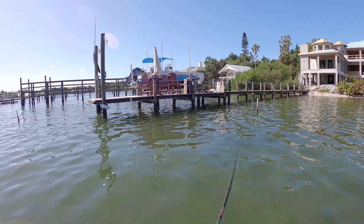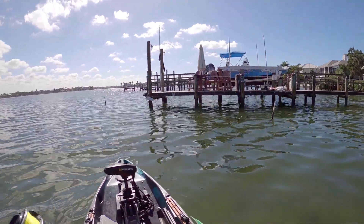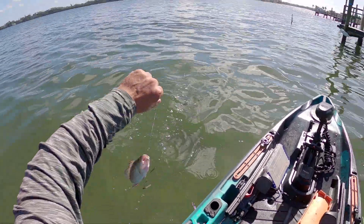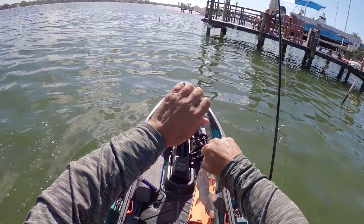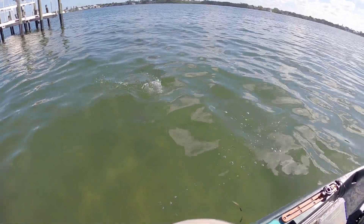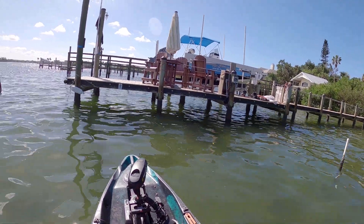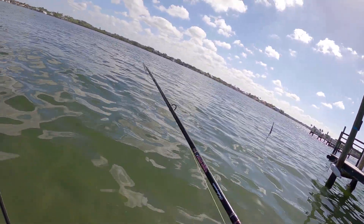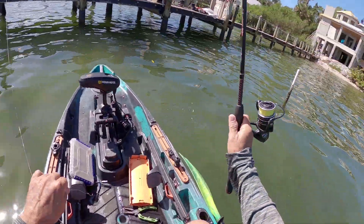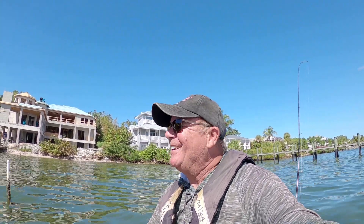Let's get back in there — perfect cast, JC! Got another one, but he's a little short, probably about nine inches. We finally got another one — see ya! That's a hit — I stuck that one good. That's going to be another keeper. He got off! Oh my gosh, that was a nice snapper, about 11 inches. Dang it!